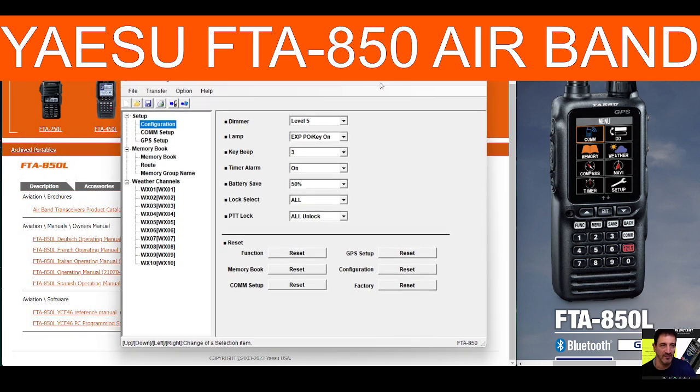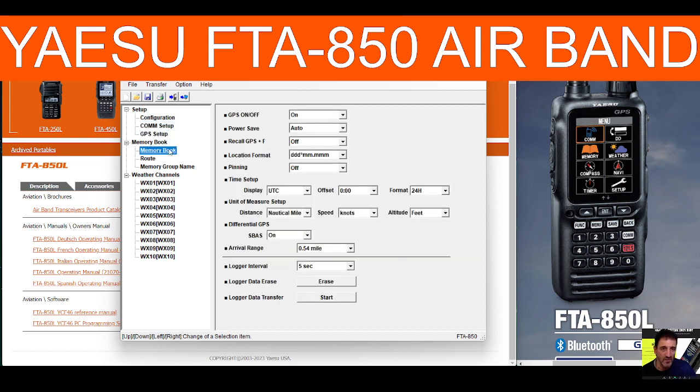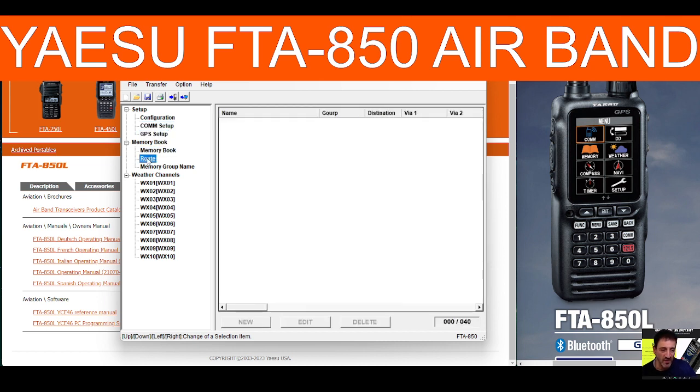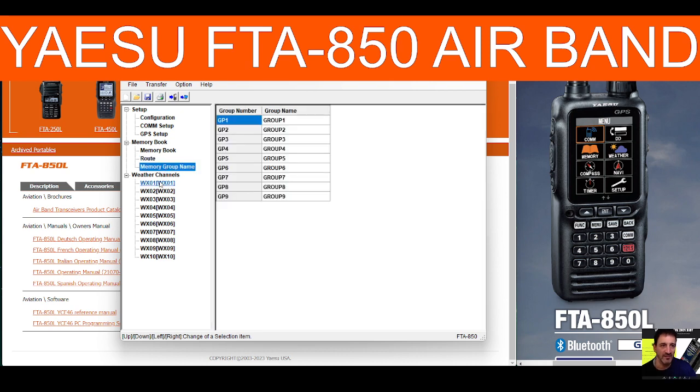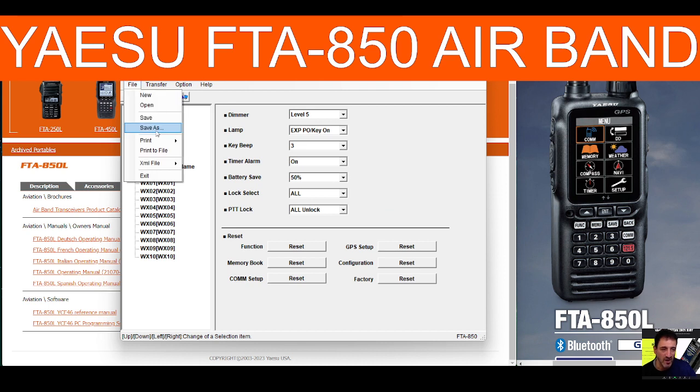This is what the programming software looks like. We'll be doing more in-depth videos on how to use it, but just a quick overview: you've got configuration, COM, GPS, memory book, and route — all blank at the moment because we can't read from the radio. Memory group names, and all these weather channels you can save or print.